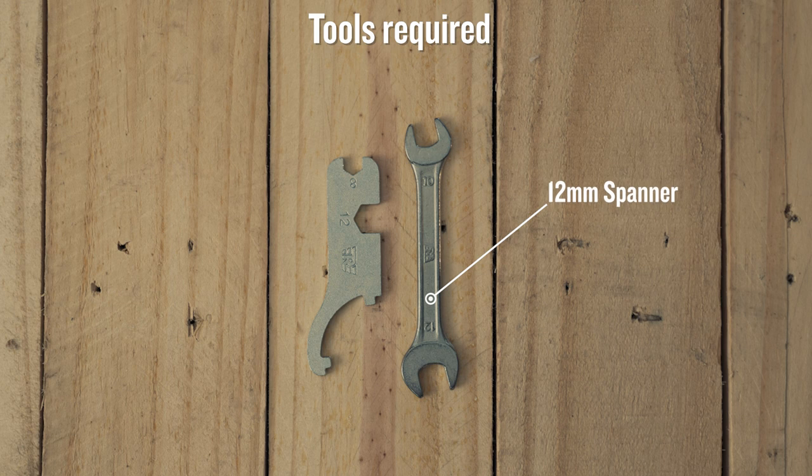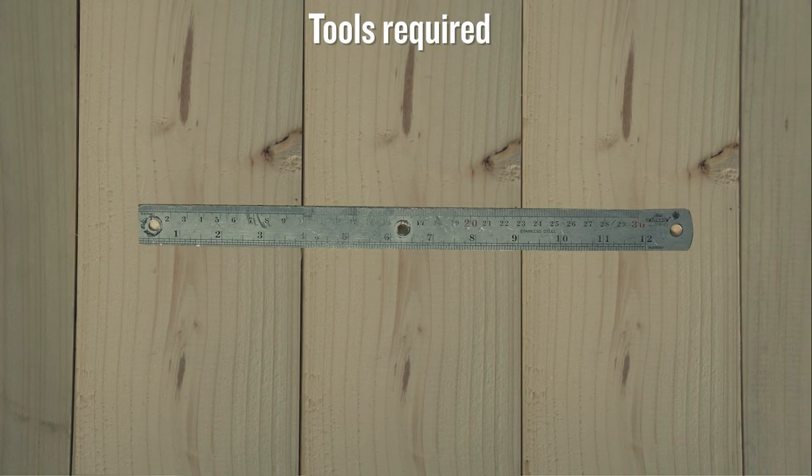For this, you will need a 12mm spanner and a 12mm C-spanner. These are available in your toolkit. Along with these, you will also need a measuring ruler.